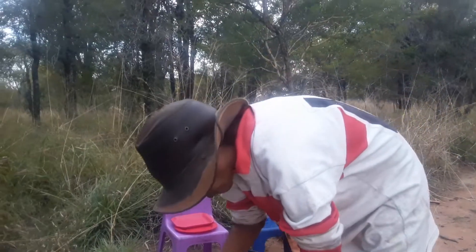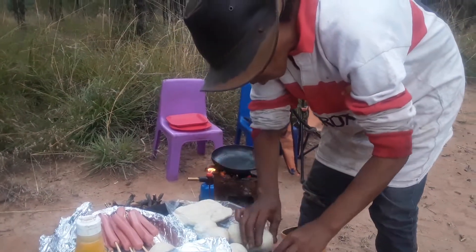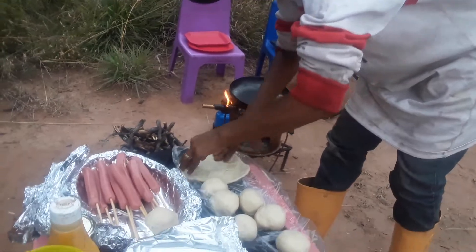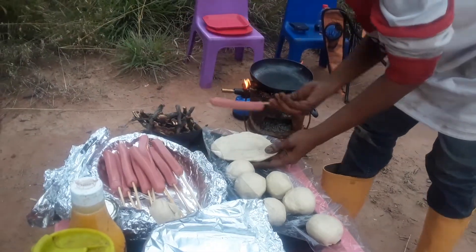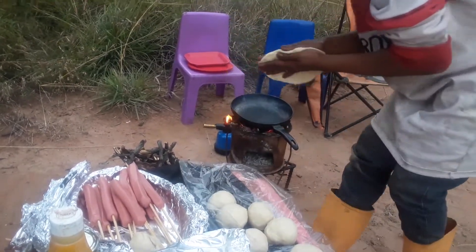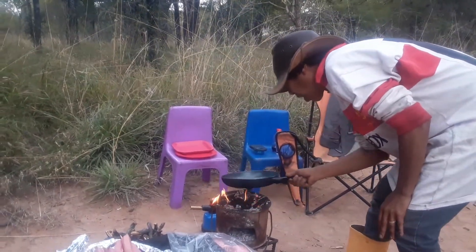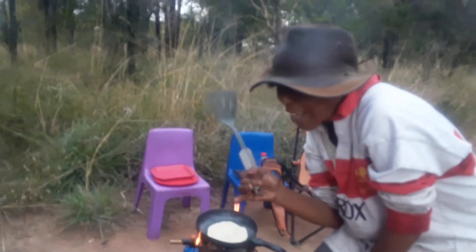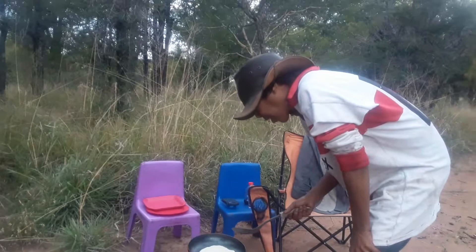After boiling up my dough I've just basically flattened each one so that it's roughly the size of a hot dog. It's going to go pretty fast on this hot pan — there we go, that's my flatbread. I remembered to bring a spatula along.